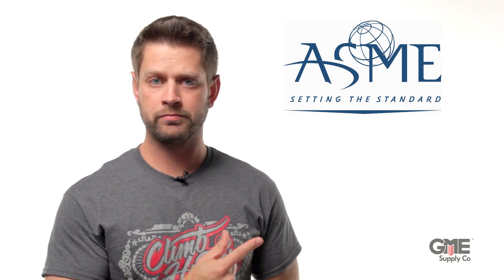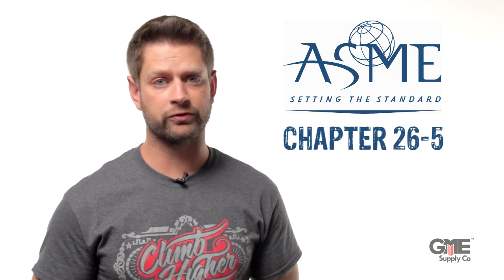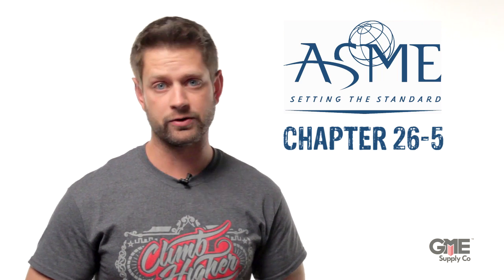Hey, I'm Alex with GME Supply, and in this video we're looking at the ASME B30 standard for lifting and rigging. Specifically, chapter 26-5, which covers rigging blocks like those that you would use on a tower with a capstan hoist.